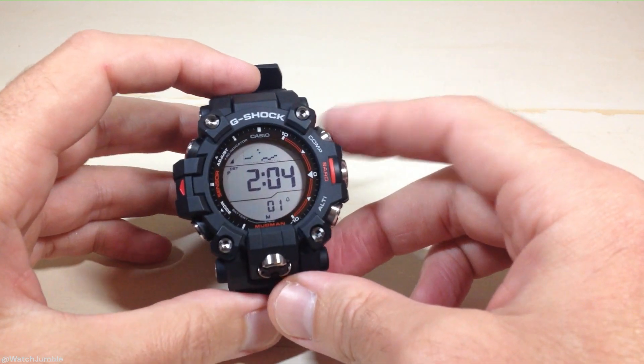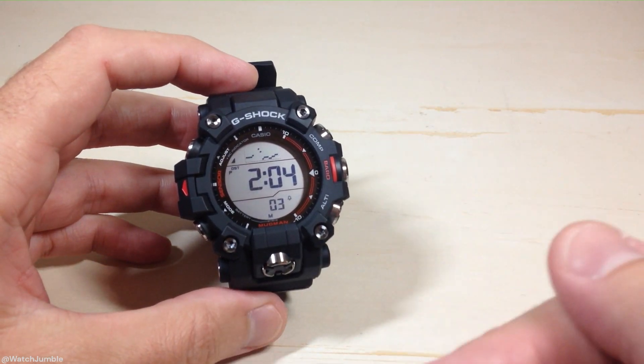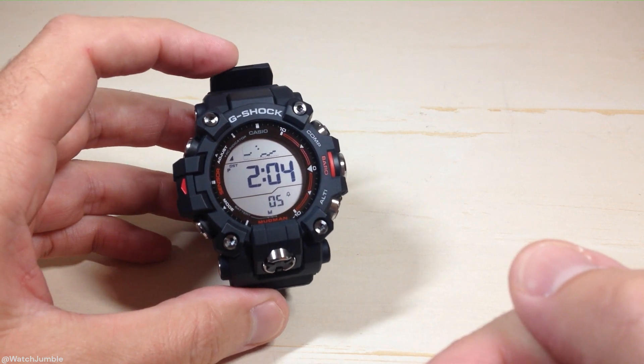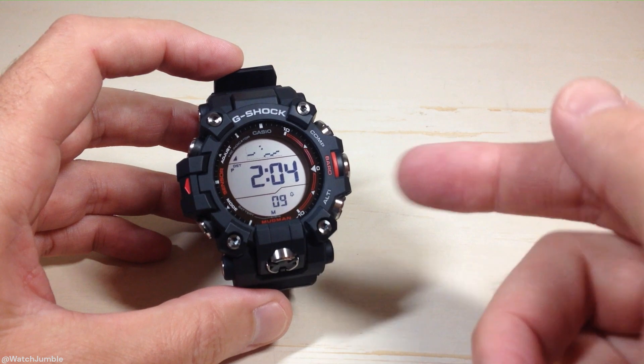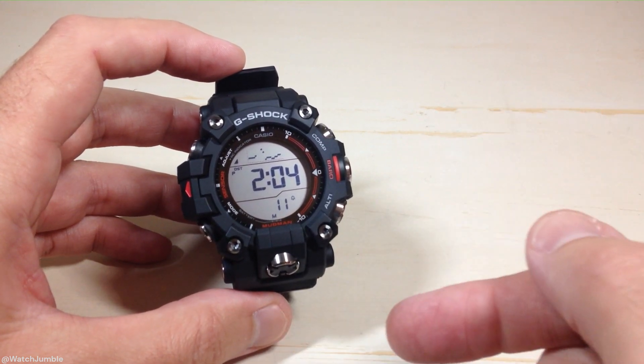Hey everybody. In today's video we're going to be looking at the thermometer on our Casio G-Shock GW9500 watch. We're going to look at the temperature and I'm also going to show you how you can change your temperature unit between Celsius and Fahrenheit.